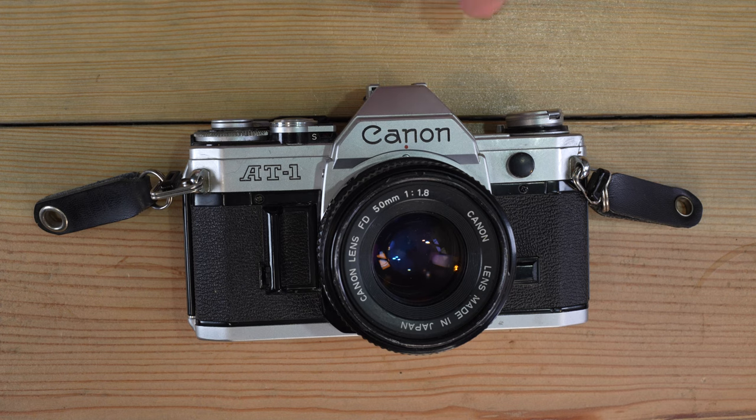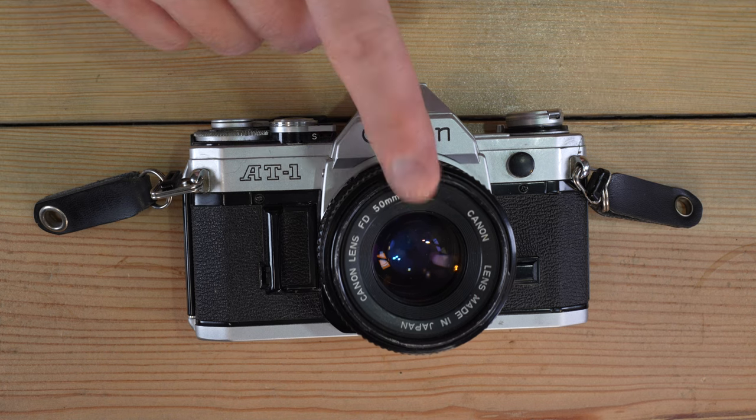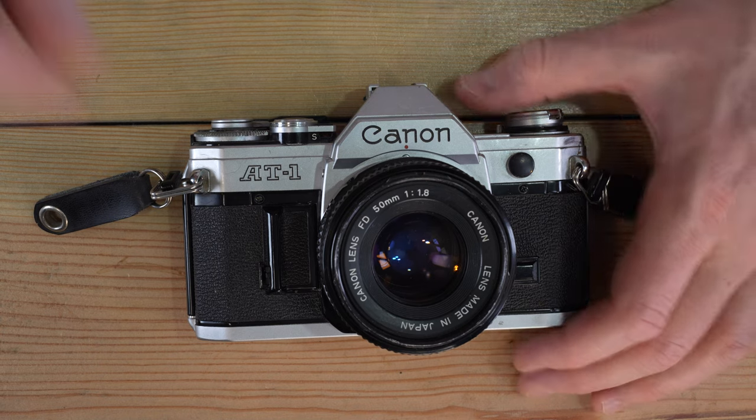With the battery in place, let me show you how to change lenses. This camera can use FD, FDN, FL, and R-mount lenses. R-mount we're going to skip — I've never even seen an R-mount lens. We'll cover FD and FL lenses.